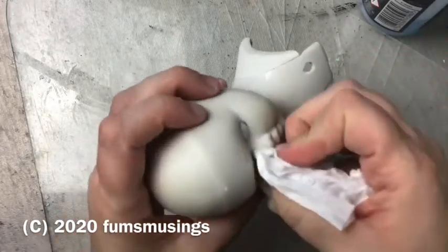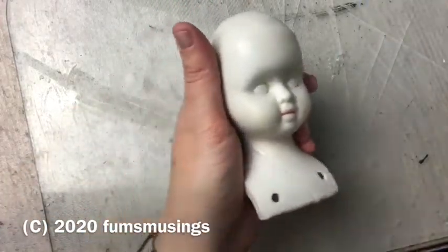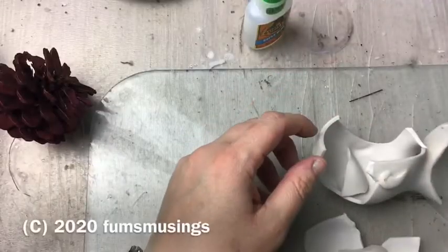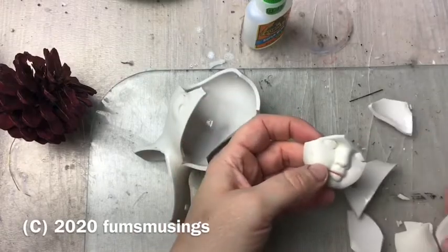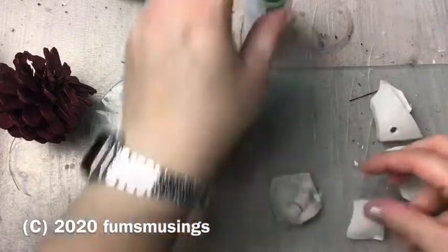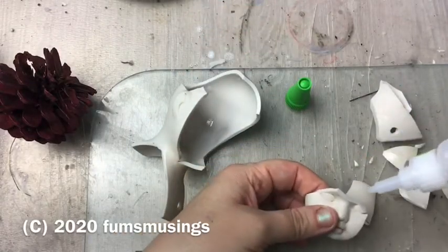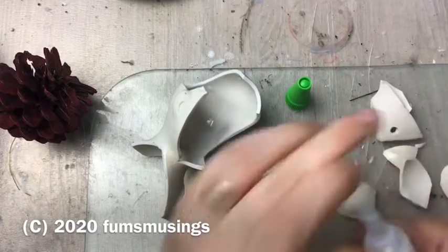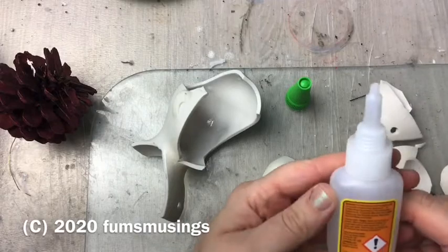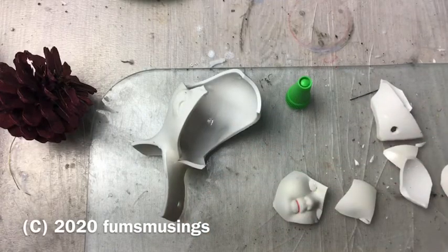Then the next thing I did was actually smash the head, and the reason I wanted to do this is because it's the easiest way of creating the cracked doll effect - because it is a cracked doll now. What I did was wrap the head in a towel and hit it twice with a hammer. I hit it once and saw where it broke, then hit it again at the front of the face where I wanted it to break, and it worked quite well.